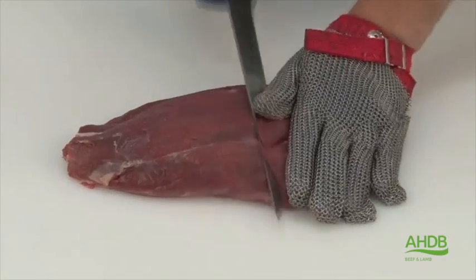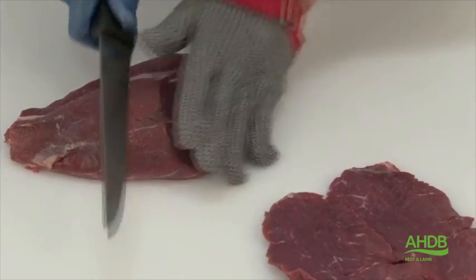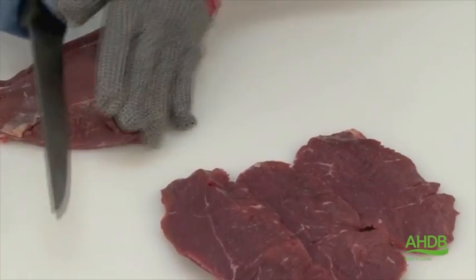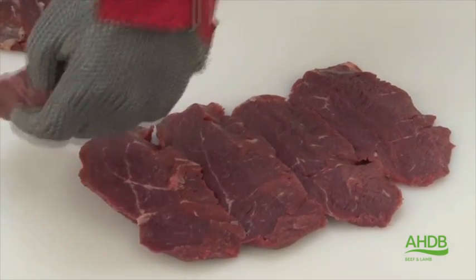These are some thick pieces of connective tissue. Once that is all removed we can cut them into nice steaks. And as I said before, because they contain some connective tissue running through the center, we will use these steaks for braising steaks.